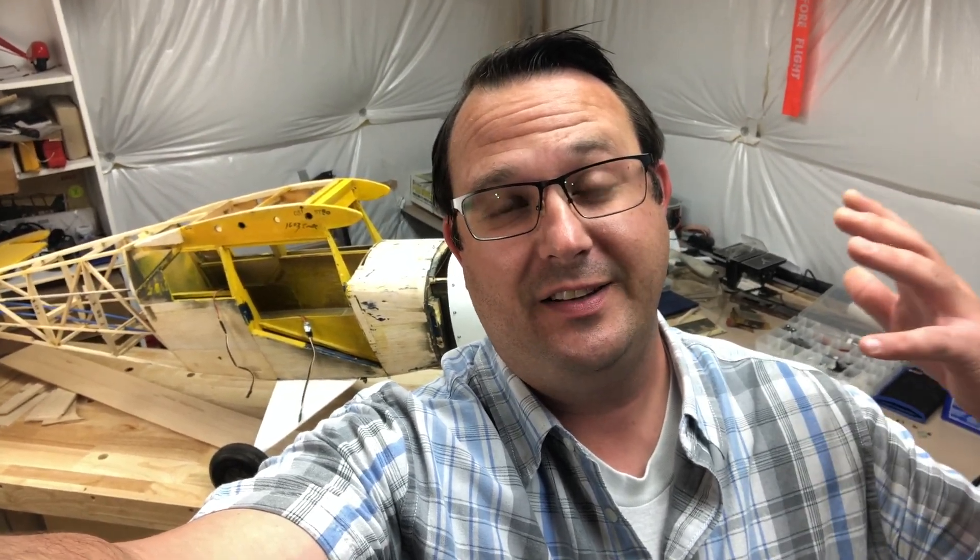What's going on guys? I'm Josh Orchard and welcome back to the shop. Today I owe you guys a little bit of an update. It's going to be complicated so let's get right into it.